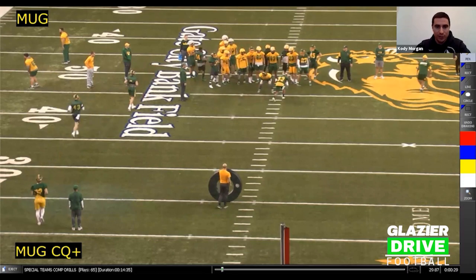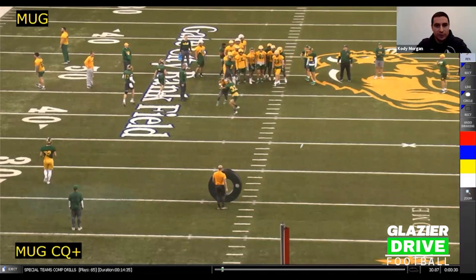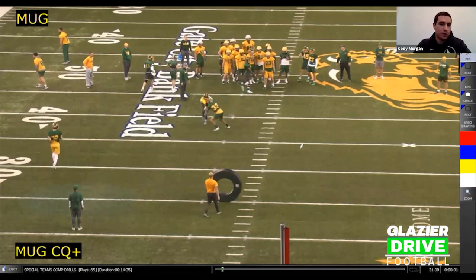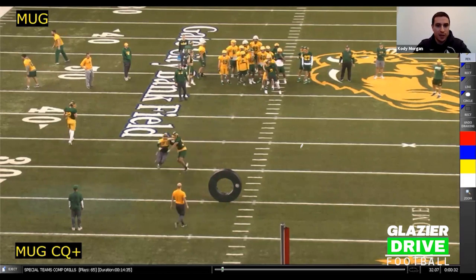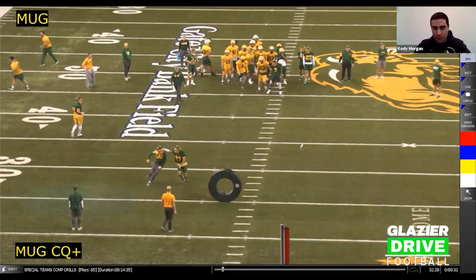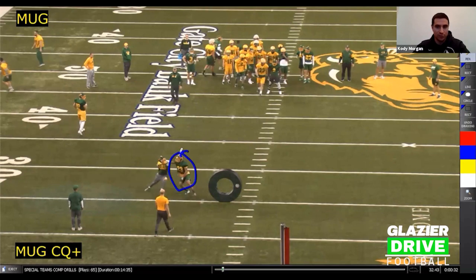We're identifying guys that are really good at holding stuff up and who are better at getting off blocks and running. When we're grading this, keep it real simple — it's a win or it's a loss. If you ever get confused or something's unclear, if both guys had a good rep, we're not afraid to give both guys a win. But clearly in this rep you can see who won and who lost. We kept this guy away from the returner the whole time — that's the winner.